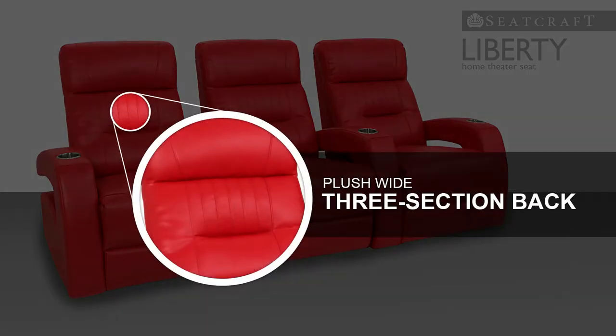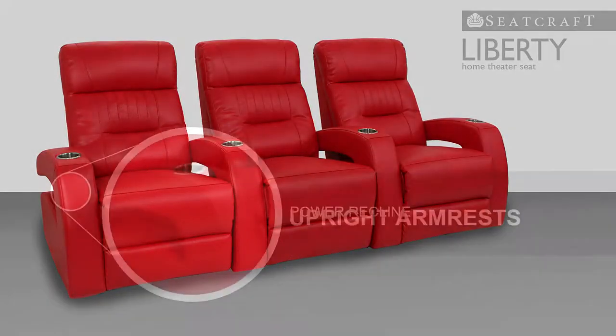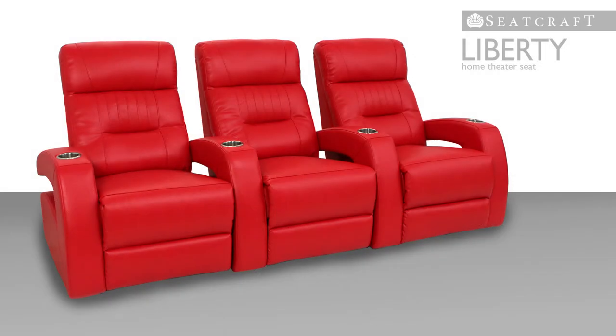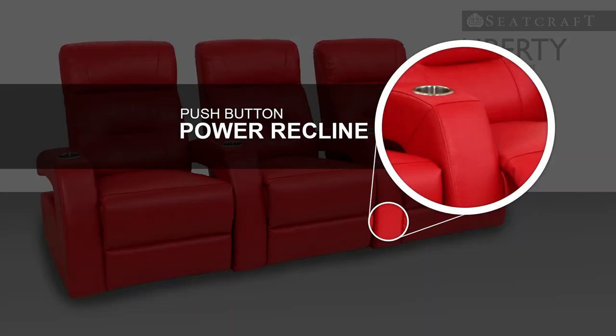Liberty's three-section backrest highlights a distinctive stitch pattern that is simple yet adaptable to a wide range of tastes. Upright armrests lend the Liberty a character all its own, with a power recline which allows the armrest to move with the seat. This push-button recline is exceptionally fine, with one of the smoothest, quietest glides on the market.